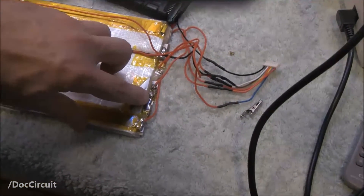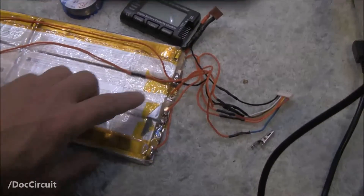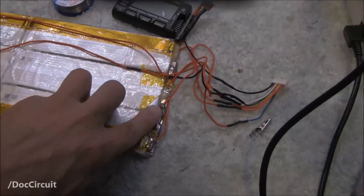And I think it was just this breakage here between these two contacts. It's meant to be a foil strip across them, and this one had broken. So I soldered it a bit across there.